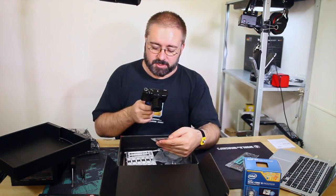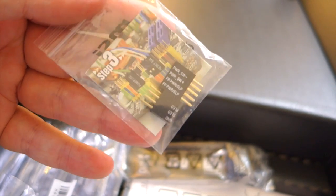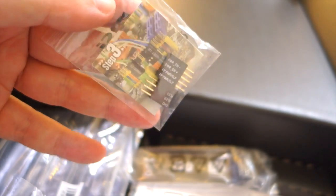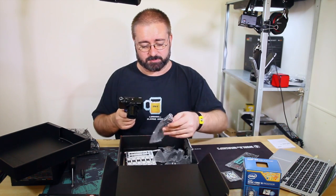There are these little things here which are really handy - we'll get to those as we wire up the board. Basically they're an easy way to wire up the front panel ports and switches without getting too fiddly. You plug all your cables into that first and then plug the whole thing into the motherboard instead of plugging all these little fiddly wires in directly. It'll make more sense showing you instead of telling you.